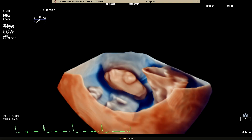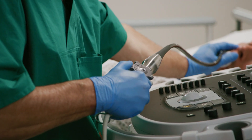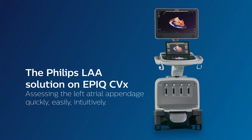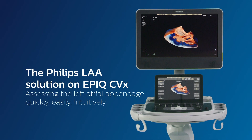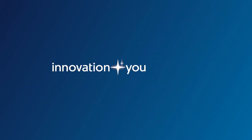Cardiac TrueView makes LAA assessment easy and fast, so you can focus on your patient. Innovation and you. Philips.